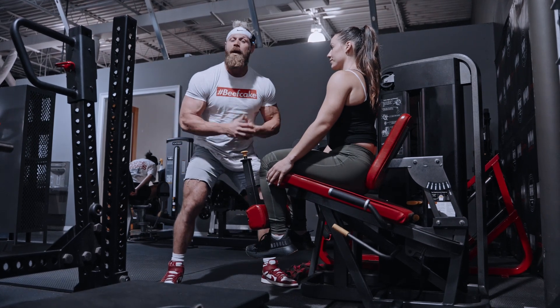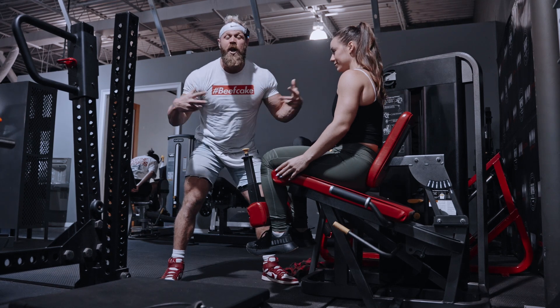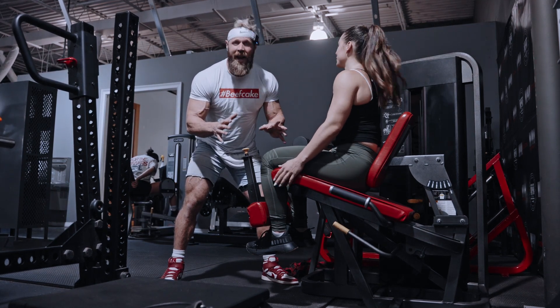All right, guys, we're capping off leg day with some killer metabolic stress work in our leg extension, triple pulse walking lunge superset. This one is awesome to light up your quads.